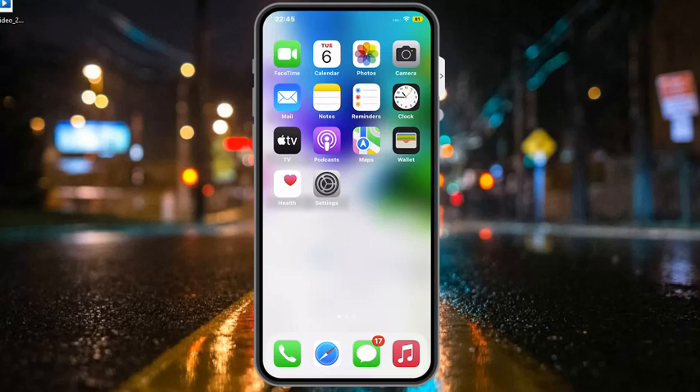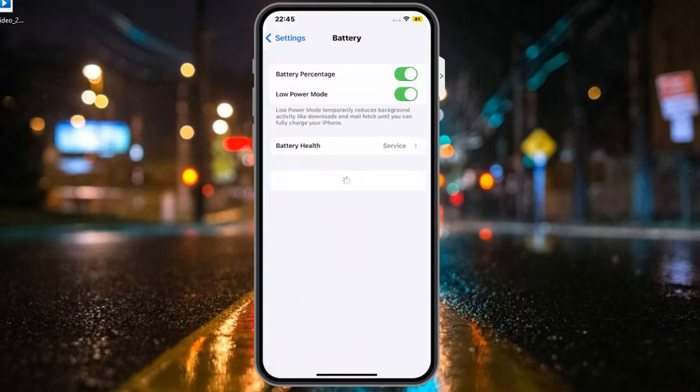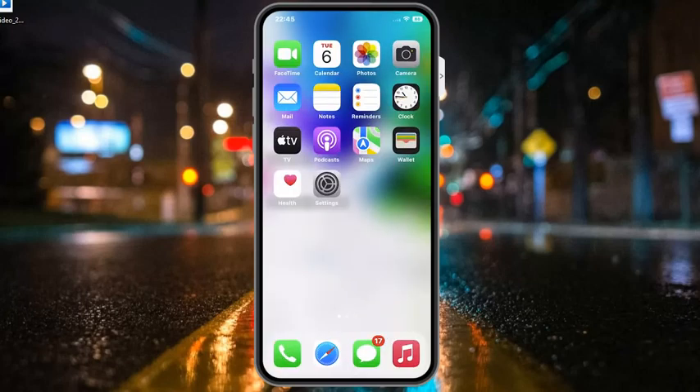If solution number two is not working, apply solution number three. Solution number three is to check your flashlight and turn off low power mode. If low power mode is turned on, simply turn it off. Tap on the Settings app, scroll up to find Battery, and you can see low power mode on screen — turn it off to fix your problem.